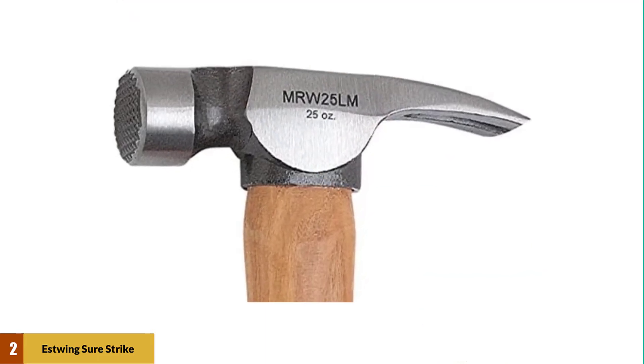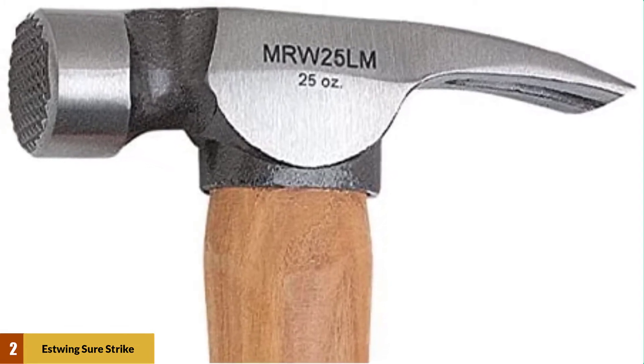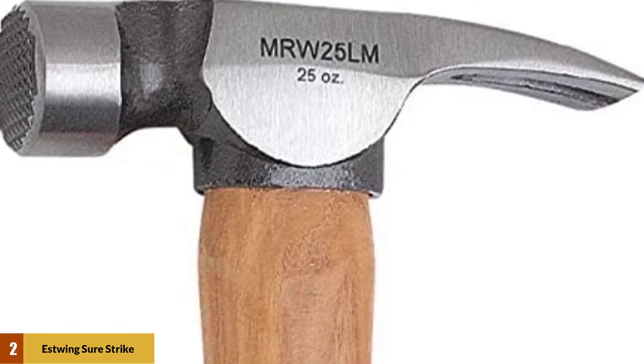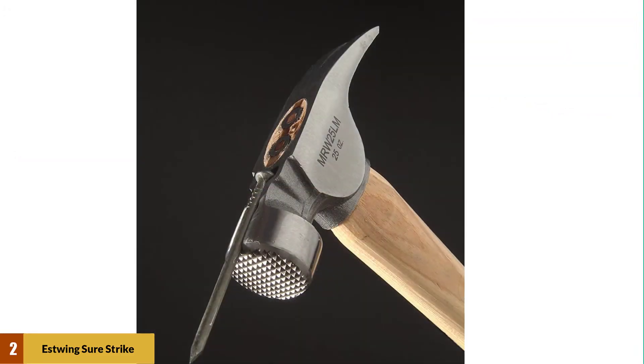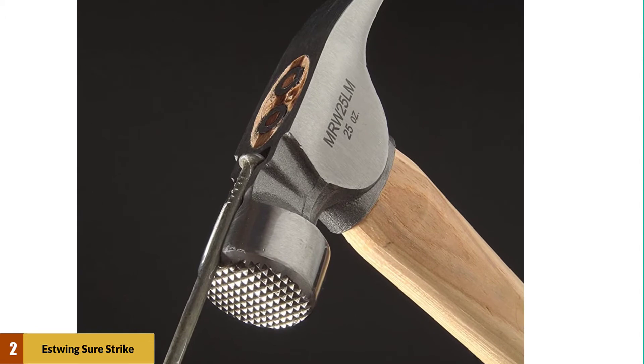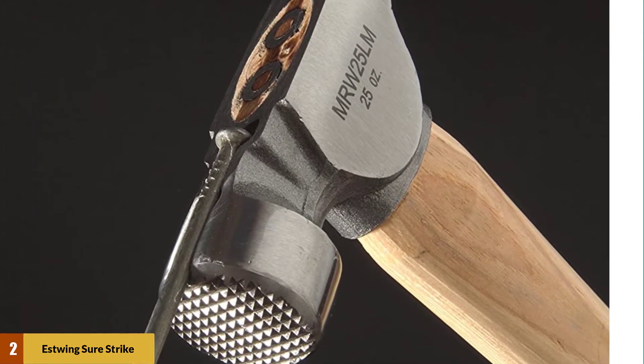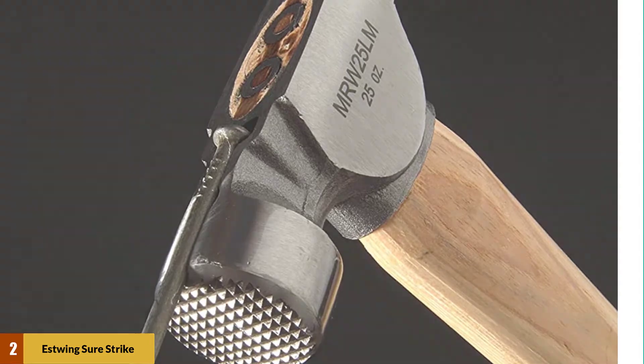The material used in the making of the head is forged solid steel with mill face construction. Due to the face type, the performance of the hammer is great. Also, the triple wedge construction with magnets helps in holding the nails as you strike them into the wood. The handle is constructed from top-grade hickory wood, making it light in weight and high-performing.